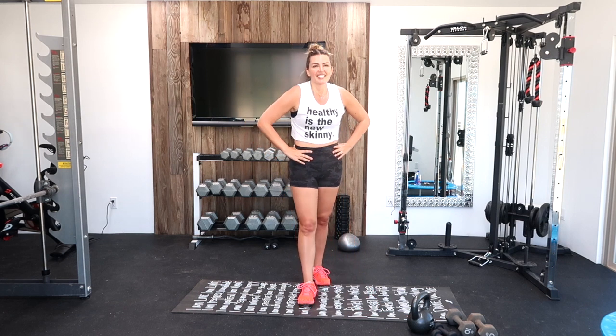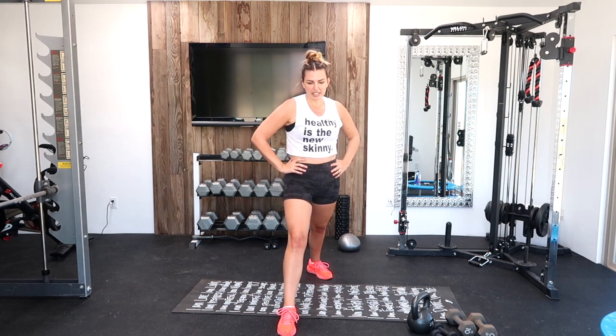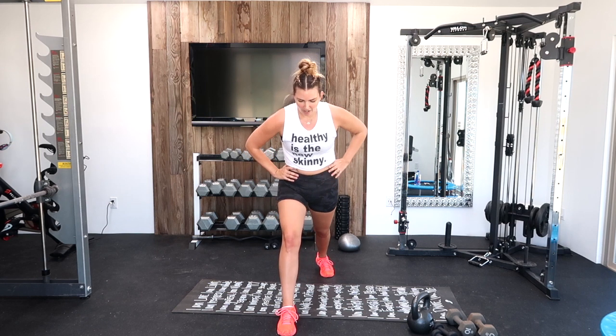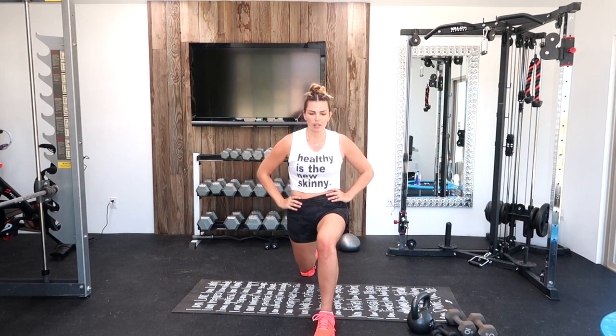Let's move into our single-leg pulses. Listen — one more after this and we are finished. Let's catch our breath and get into it. Pulse it out, drop it low. Focus on that breathing right now, catch your breath. Switch leg. Ten seconds. Five, four, three, two, one.